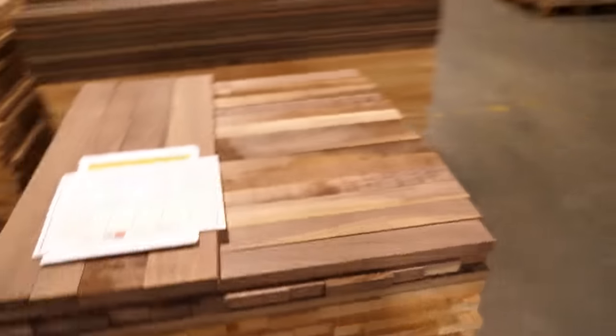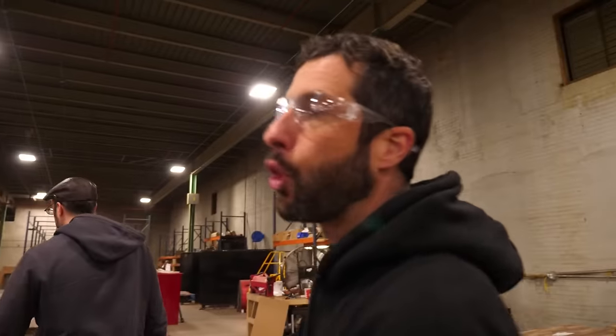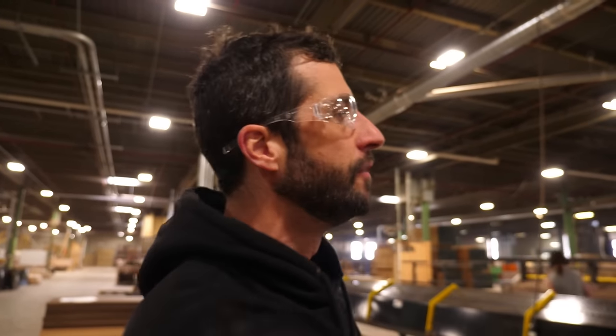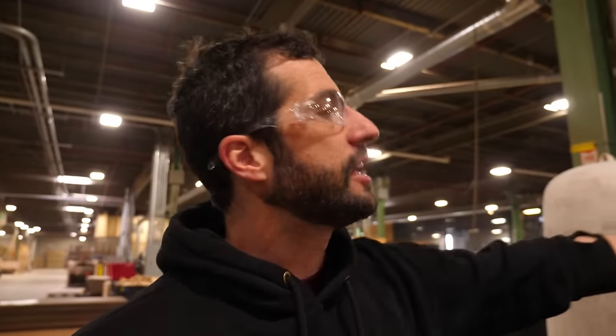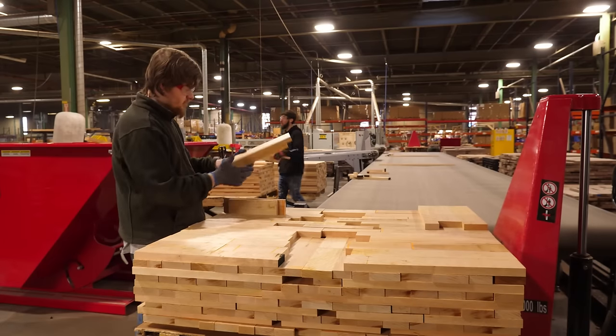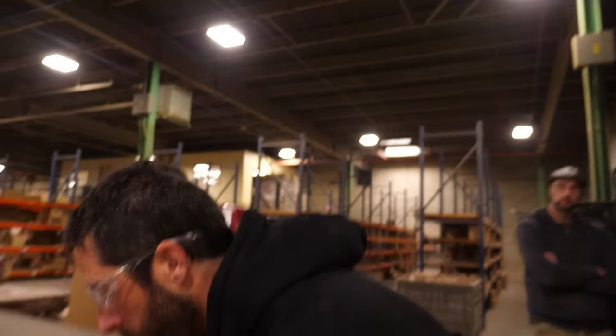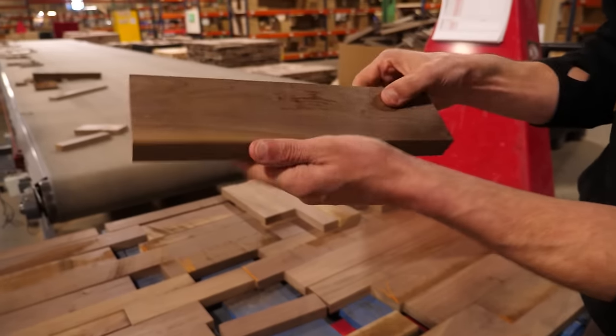This is what comes out of the chop machine — different lengths that we needed, which need to get sorted into the different products. Since we have two machines that run in tandem, the parts and the waste both get transferred up the conveyor belt and onto this long cross conveyor. Good parts go onto pallets; waste block that is still clear and large enough goes to our finger joint machine.